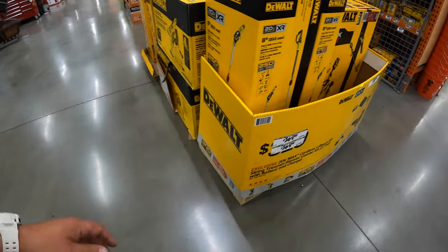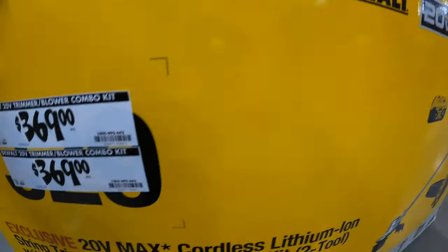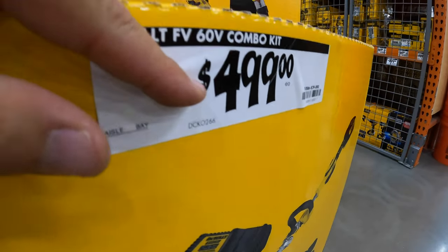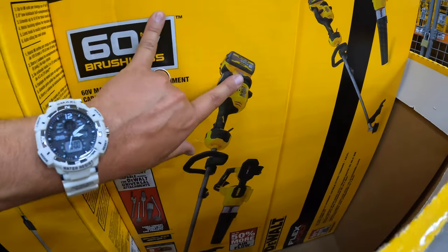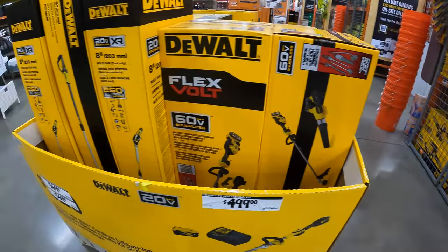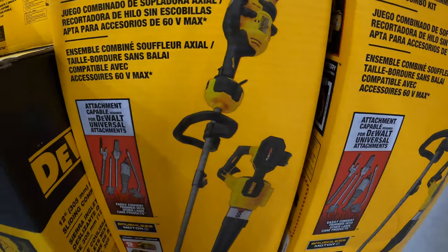For $369 they have the power blower kit. They have the trimmer and power blower kit — I don't see FlexVolt on there. The $499 kit is the one I honestly want — it comes with a string trimmer and a 9 amp-hour FlexVolt battery. They don't have a price on the pull saw. I like this string trimmer; I like the way it looks and the design.